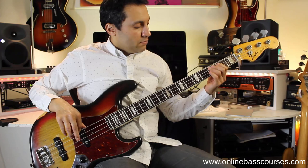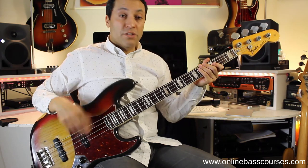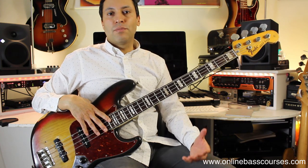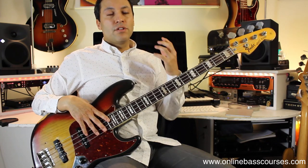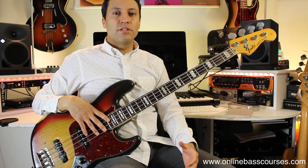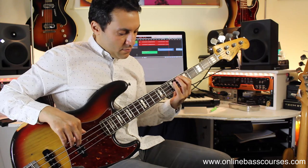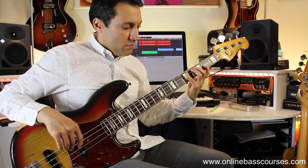A minor is great because it uses an open string, so you can do open string and go along the same string — it sounds really cool. Then you've got pentatonic scales, which just come from the major scale and the natural minor scale. Pent means five — the major and natural minor scales have seven different notes; take two away and you get a pentatonic scale. These are really used so much. It's a bit of a bass player's secret weapon.